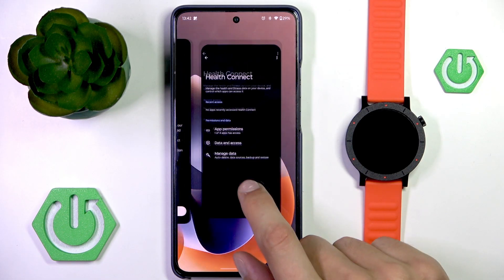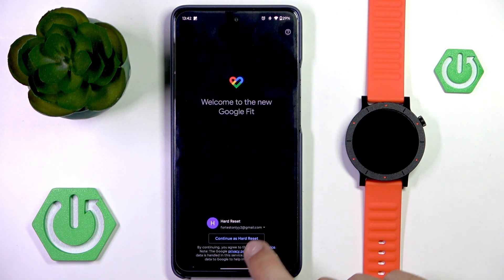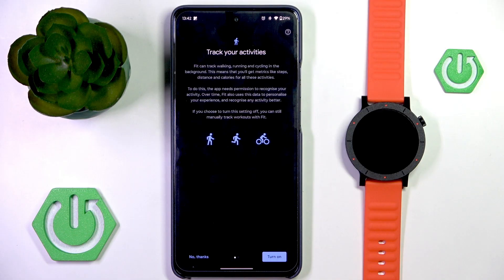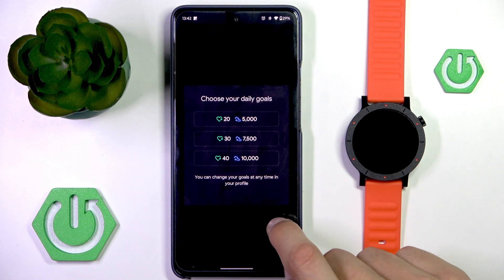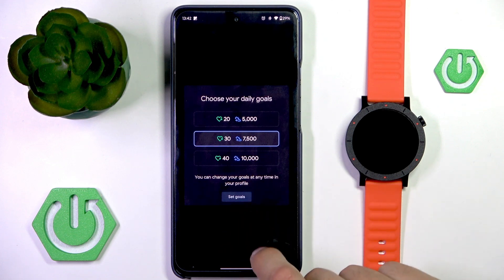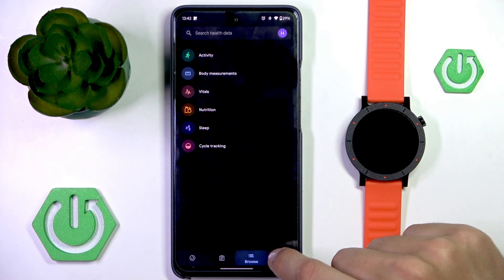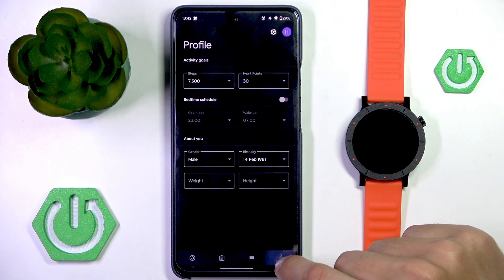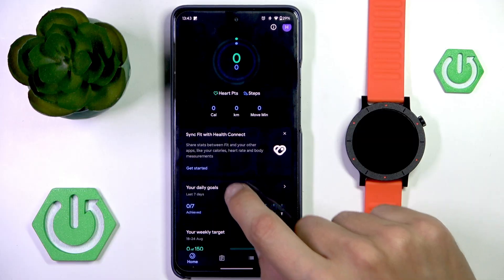Now if you want to sync with Google Fit, you'll have to enter Google Fit. In here you'll be able to enter your account and find the ability to sync.